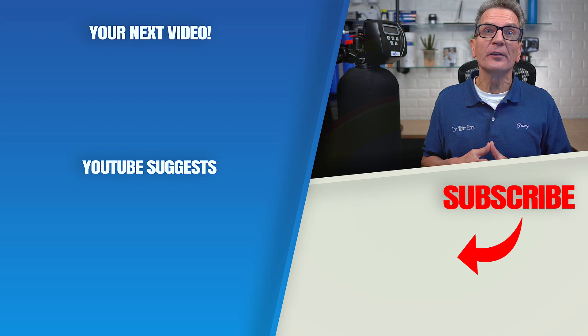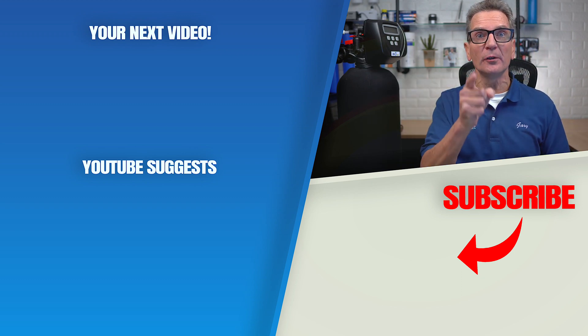But before investing in one of these iron filters for your family, check out this video and I'll see you there.